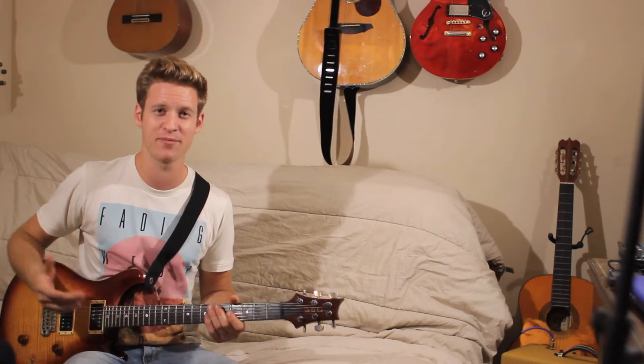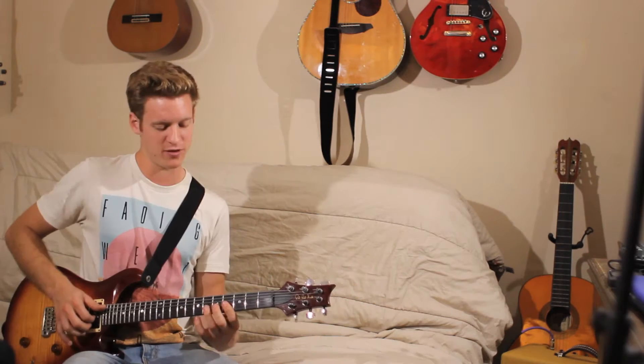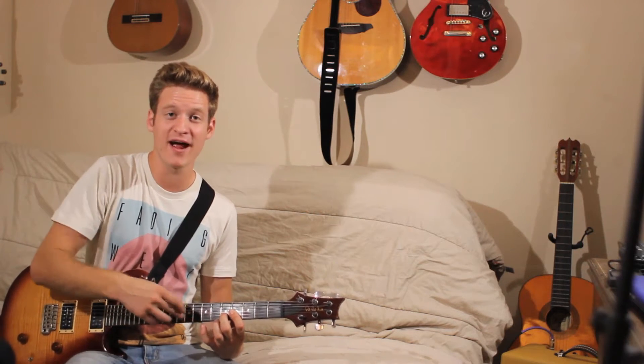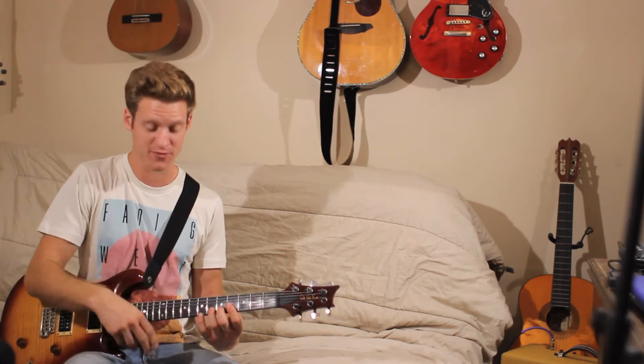So pick an easy key. Play it in E — I'm playing an E right now. So I'm right here: 1-3-2-4-1-4. And with my right hand, I'm just hitting notes that are in the 1-4 pattern up here on the 12th fret.